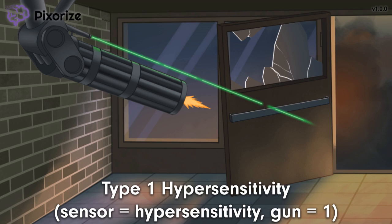Type 1 hypersensitivity is a type of misdirected immune reaction against harmless antigens, like peanuts or shellfish. These antigens are called allergens, so Type 1 hypersensitivity is actually what we most commonly call allergy. Type 1 hypersensitivity happens in two distinct phases, starting with the immediate phase and progressing into the late-phase reaction.